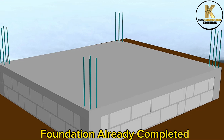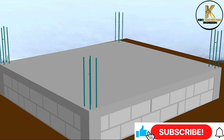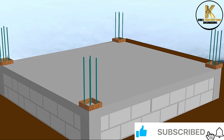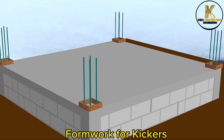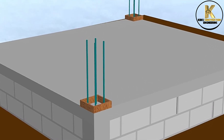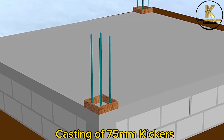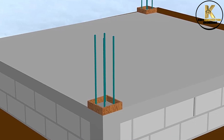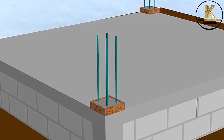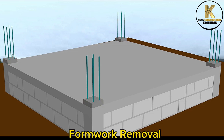Foundation already completed. Formwork for kickers. Casting of 75mm kickers. Formwork removal.